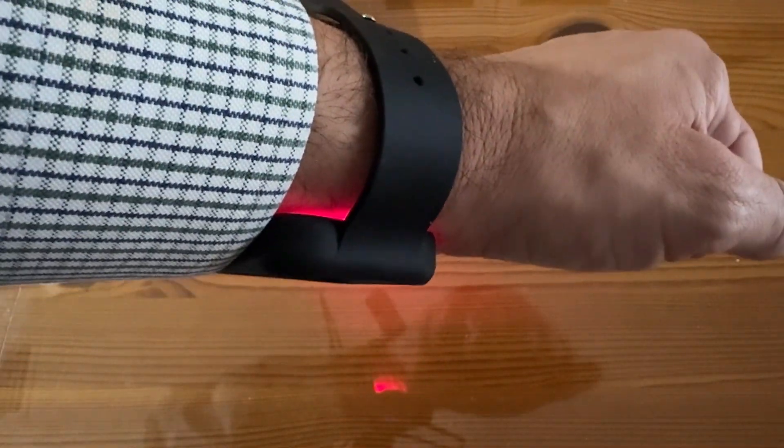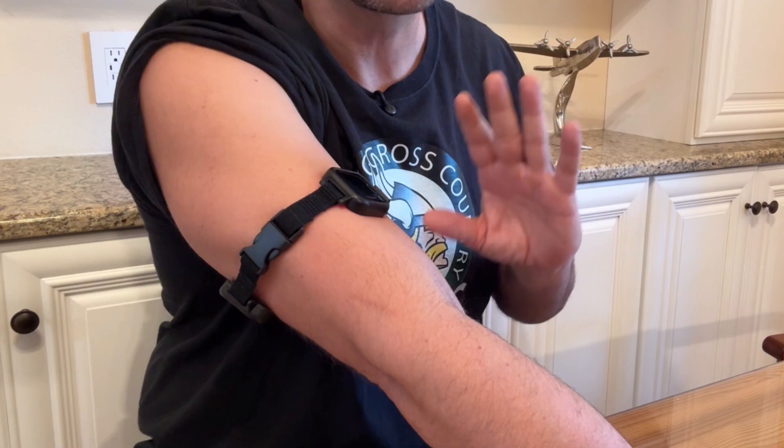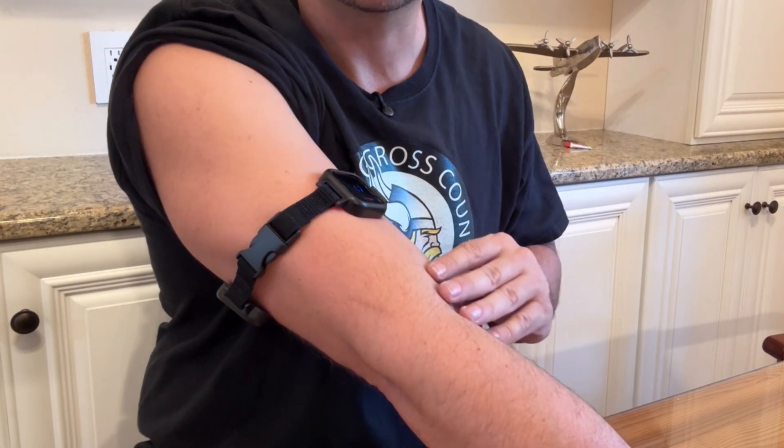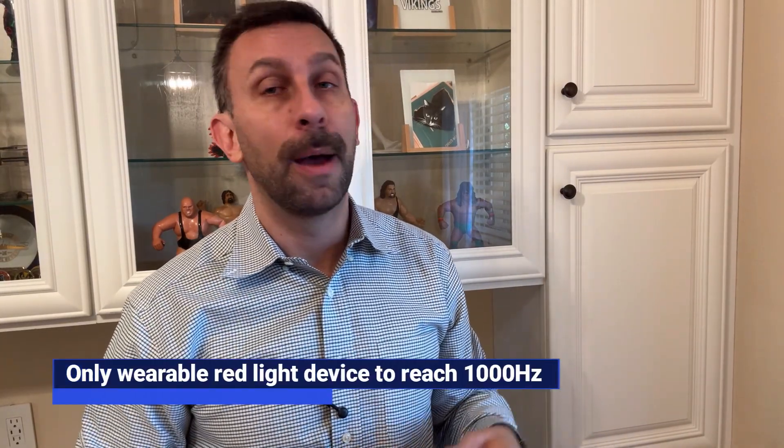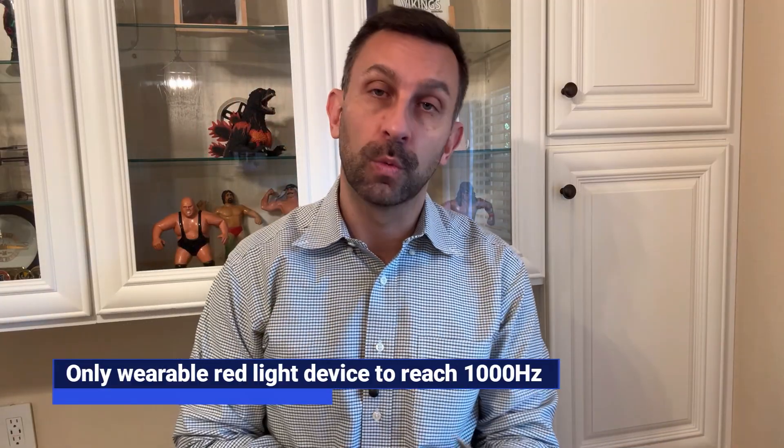It's also got smart frequency modes, so you're able to hit the target that you need and get the recovery that you want. One other thing that nobody else is doing is a max frequency of 1000 hertz — that is really upping the performance here. You can see how it is blinking blue. It has green blinking, which means charging; green steady, which means standby; and blue, which is recovery mode, pain relief mode, or muscle boost mode, which we're doing right now on my wrists.